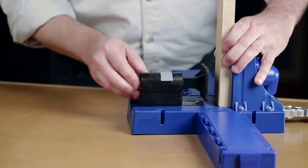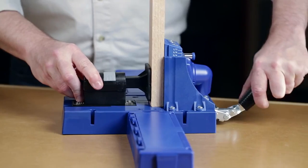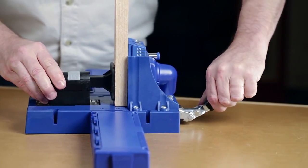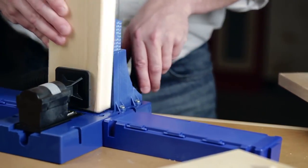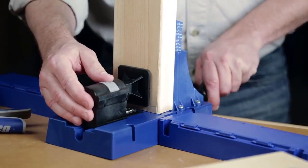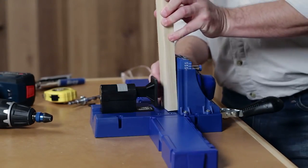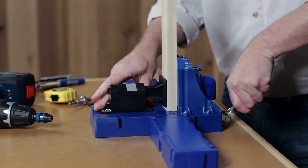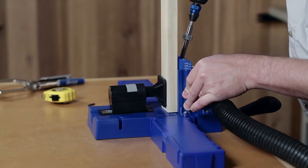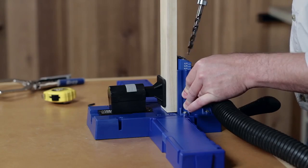Clamping a workpiece into the Kreg Jig K5 is easy, thanks to a ratcheting clamp controlled by a large paddled handle mounted on the front side of the jig. Whether it's holding thin half-inch stock or securing a one-and-a-half-inch thick board, the clamp quickly adjusts without guesswork, tools, or lock nuts. Just place the workpiece in the jig, slide the clamp forward and lift the handle. Two positive clicks later, push the handle back down and the spring-loaded clamp is set to securely hold every workpiece of that thickness.